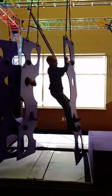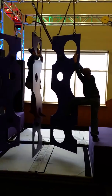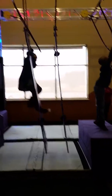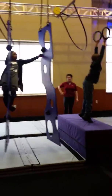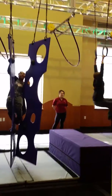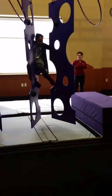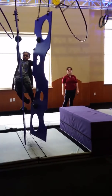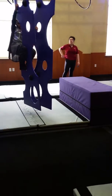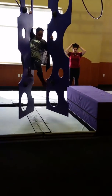You can do it. You got it, you got it — look at your foot placement, not at me. You can put your other hand in that hole. You can do it, look at that.